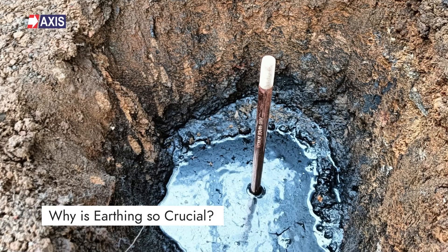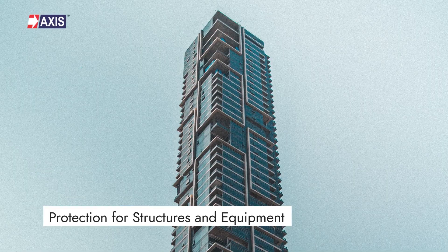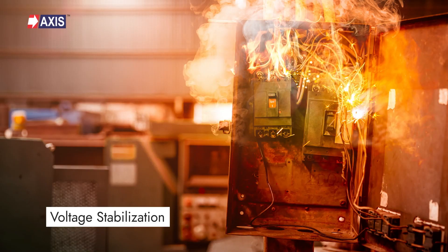Let's start by understanding the objective of earthing. Why is earthing so crucial? There are three key points: firstly, safety for humans; secondly, protection for structures and equipment; and thirdly, voltage stabilization.